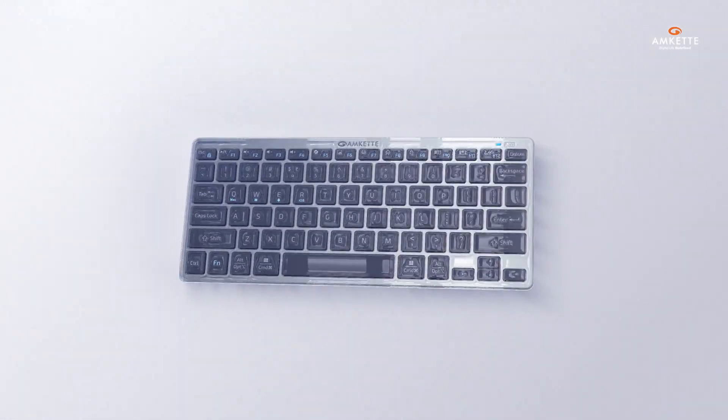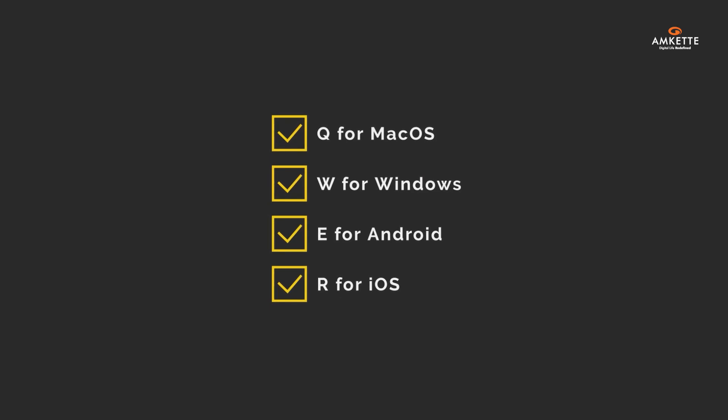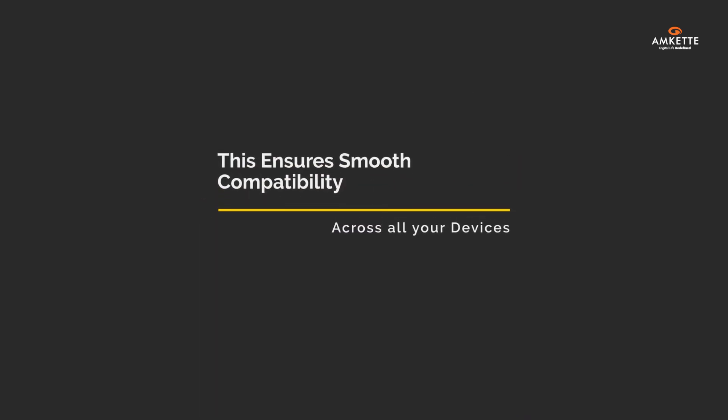Lastly, tailor the keyboard to your OS using the quick switch shortcuts: Q for macOS, W for Windows, E for Android, and R for iOS. This ensures smooth compatibility across all your devices.